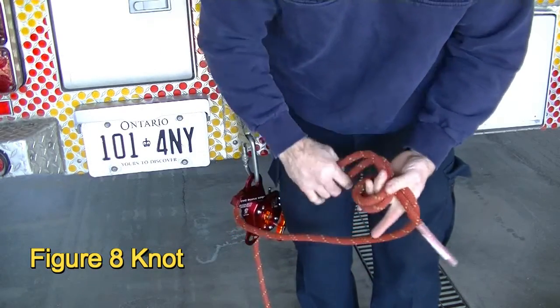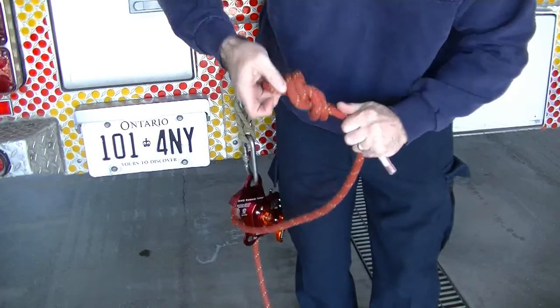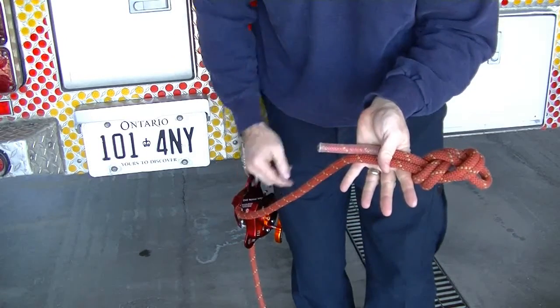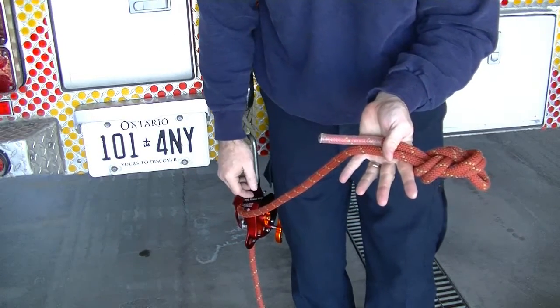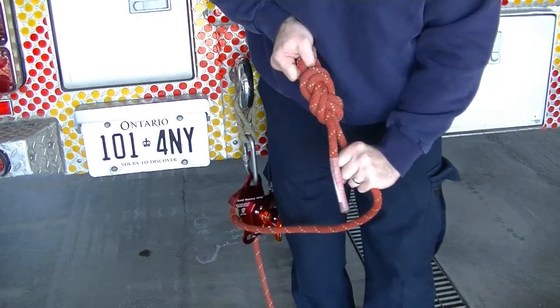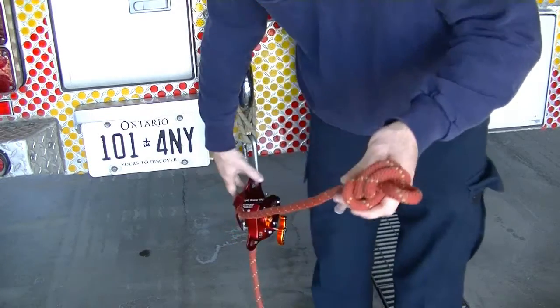Tie your knot so that the bite is large enough to slip your thumb through and the tail is approximately the width of the palm of your hand — not too long, not too short. Snug it up tight and pull on all four legs of the knot to ensure it's secure.